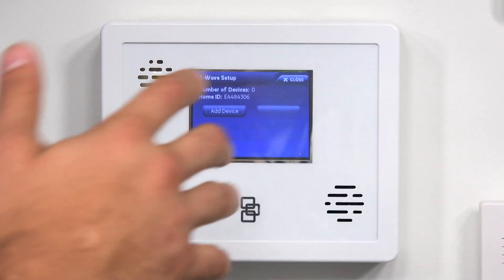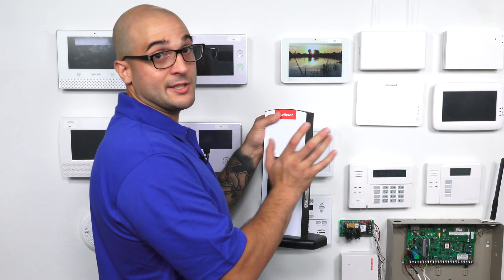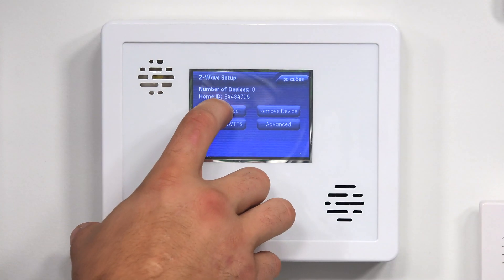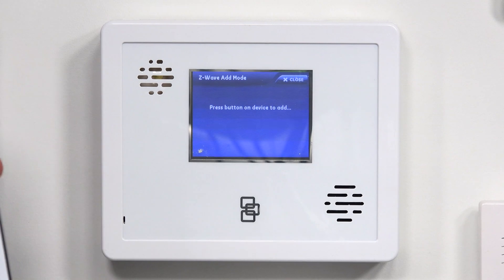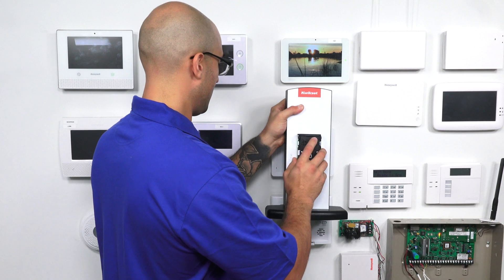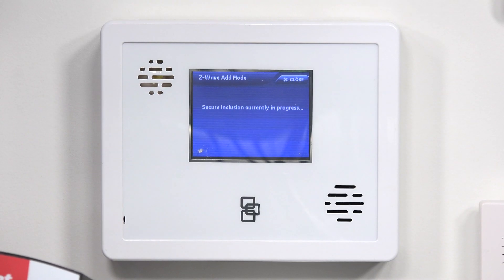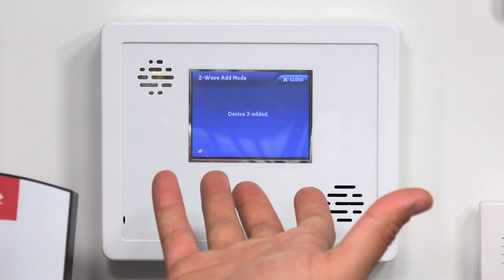So now we're ready to go and enroll it, as we know this Z-Wave device has no previous programming inside of it. So if I go to Add Device, it says press a button to add — so it's listening for me to do something. I'm going to hit the same function button. Currently learning in, and it says the device has been added.